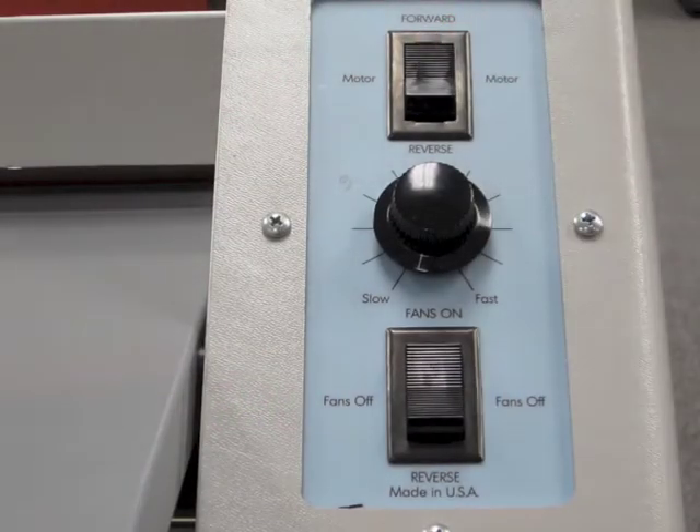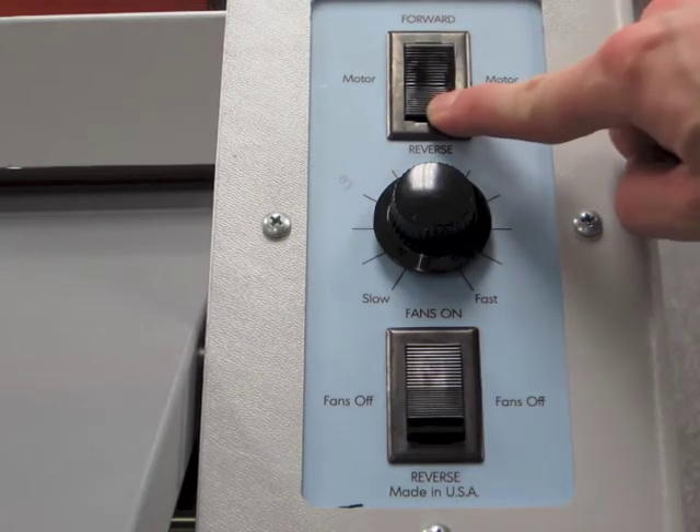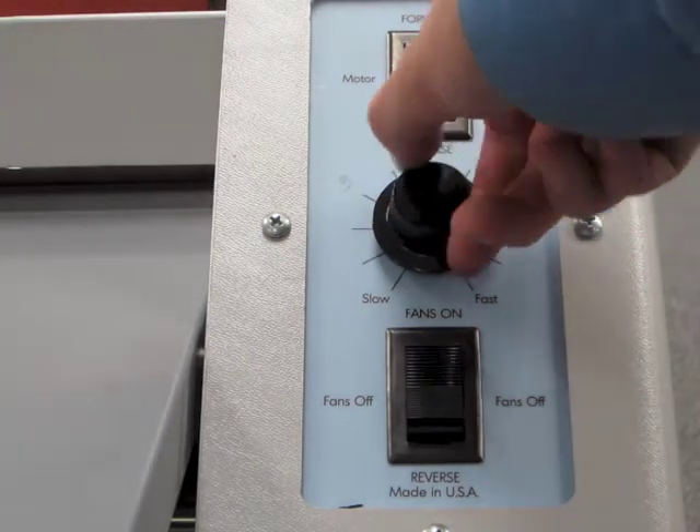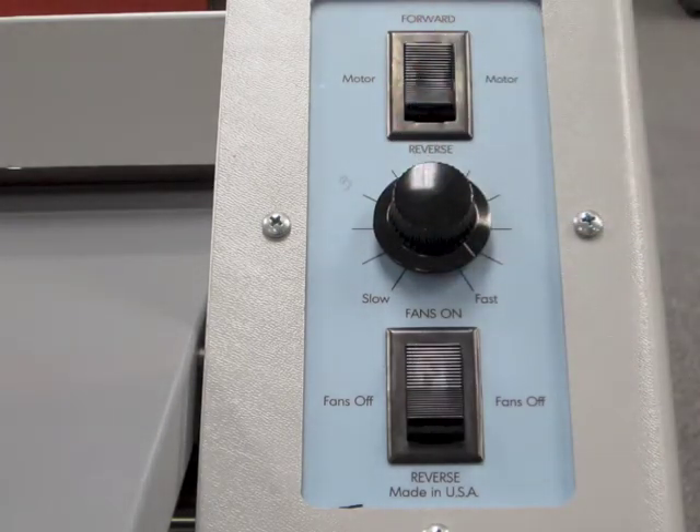The laminator's speed, direction, and fan controls are located on the right-hand panel. Speed is controlled with the turn of a knob. The EXP42PLUS can operate at speeds up to 10 feet per minute.